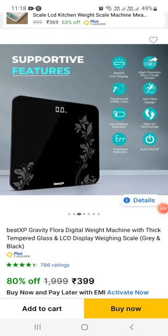We can see the LCD display. The capacity is a maximum of 200 kg, and the customer review recommends a maximum of 180 kg.